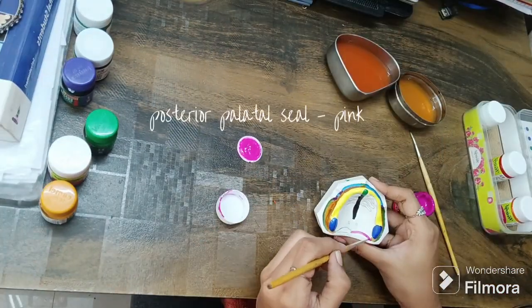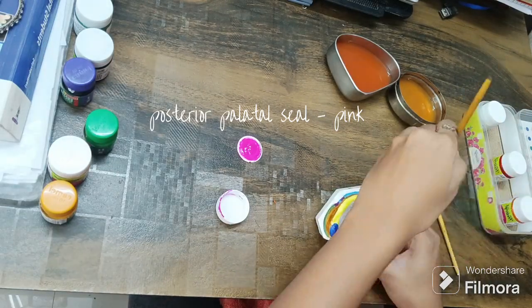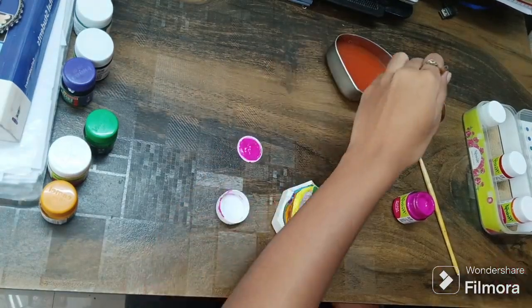This pink color is used for the posterior palatal seal. It is a limiting structure — also referred to as the peripheral seal structure. I hope giving two coats would be nice for this structure.